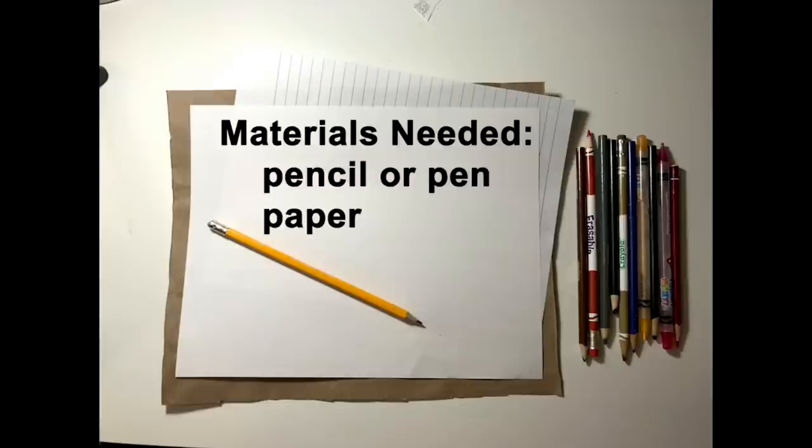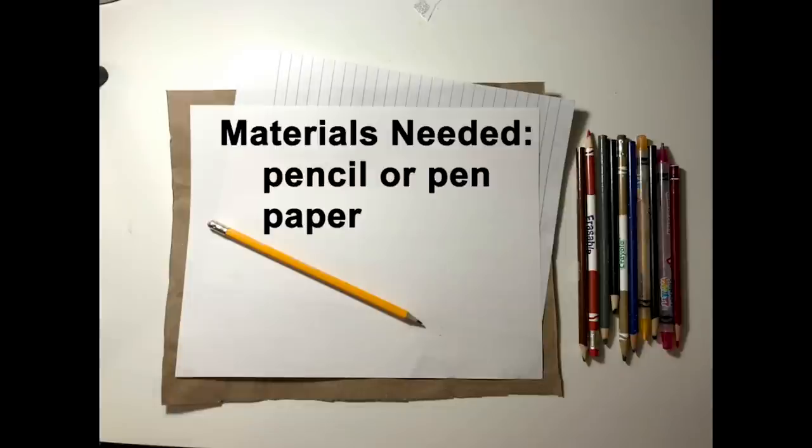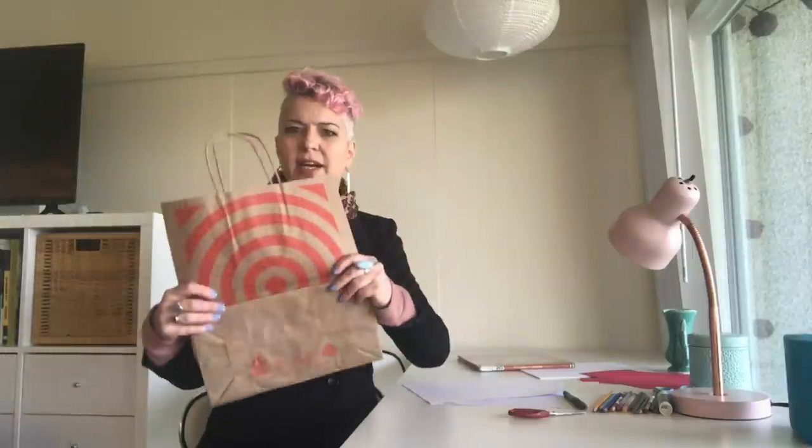I'm going to show you an art activity, but before I do we're going to think about art. For materials you will need a pencil or pen and a piece of paper. You might want to use crayons, markers, or colored pencils if you have them — that's a bonus, but you don't need them. You could use lined paper, regular printer paper, or even cut open a bag to draw on.